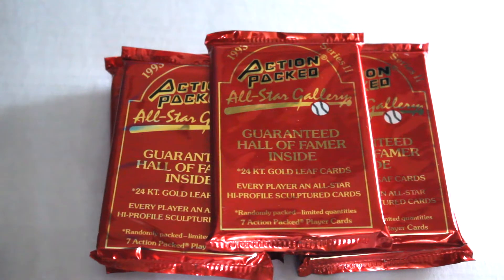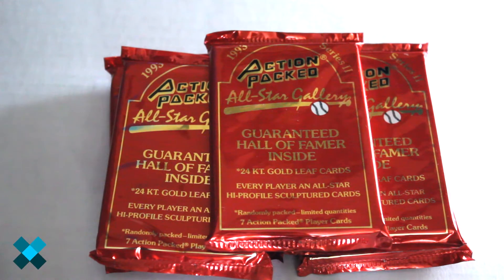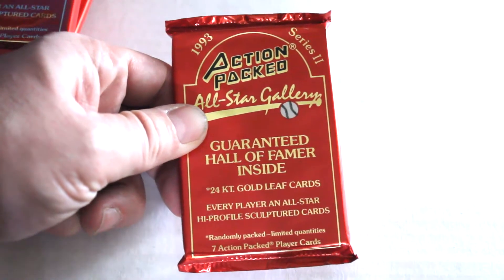Hello again everybody, this is Dave from Exclusive Collectibles, back for the pack break today. We're going to be checking out the 1993 Action Pack All-Star Gallery Series 2 set. We've previously opened some packs from the first series. We're going to check these out, see if we can get any inserts, and hope you enjoy.